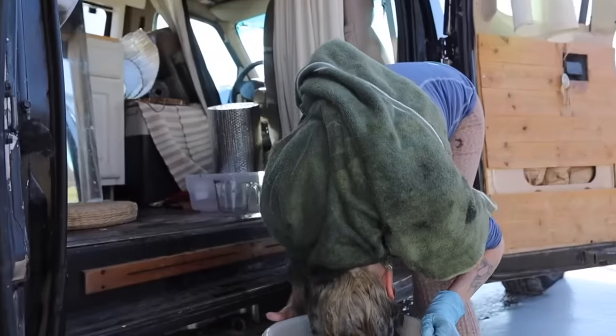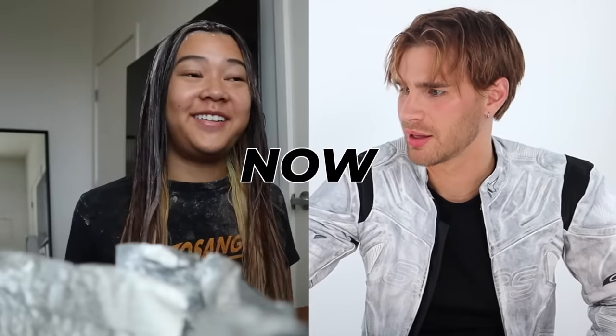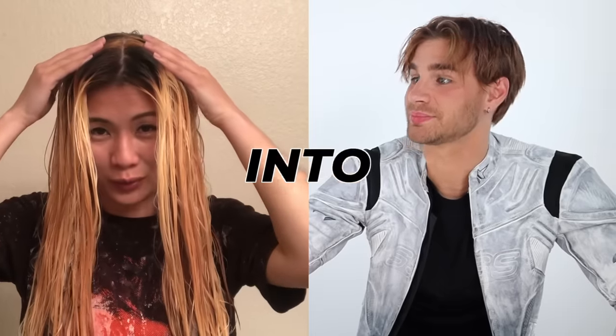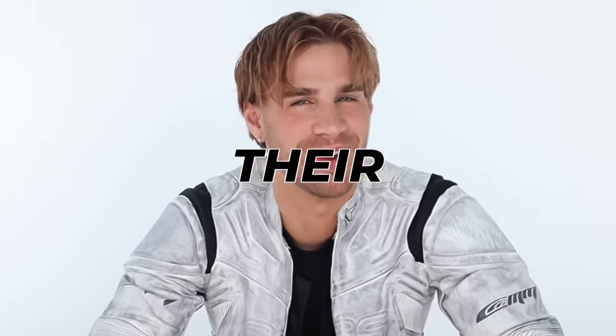I'm just gonna dunk my head in this. I cannot believe we are about to do this. This is what my hair looks like right now. Please tell me we're rinsing in sections. You know how I was putting them in tinfoil earlier and putting them up here so little-y? Hi, beautiful. Let's watch some people destroy their hair together.